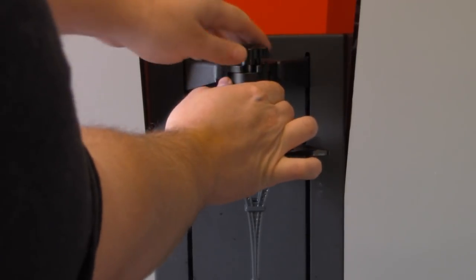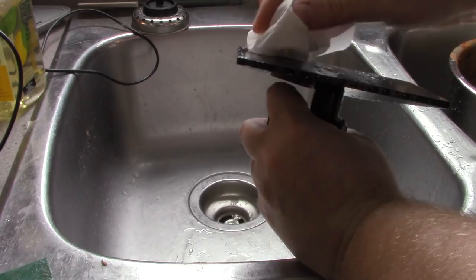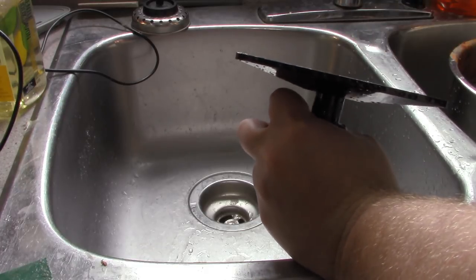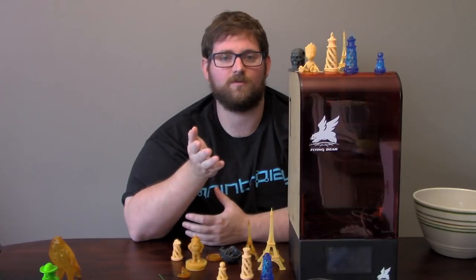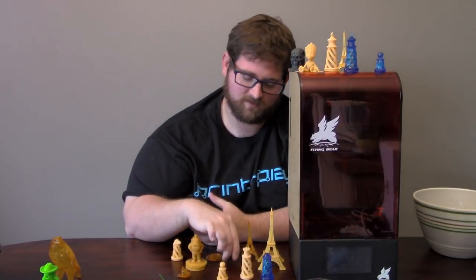Once the print is complete, you can simply remove the bed by unscrewing the knob at the top and sliding it out. You can then use the included plastic spatula to pry it off, give the bed a quick wipe down with alcohol, and you're ready to go with the next print. You really can't stress enough how important it is to clean the bed between prints. You may get lucky with two or three prints without cleaning, but the only way to get reliable results every single time is to wipe down the bed. If you fail to do so and the print comes off mid-print, you're going to get some undesirable results.